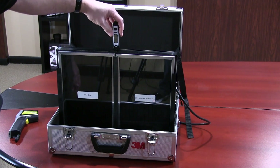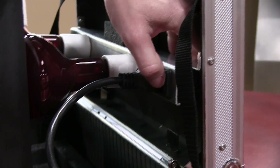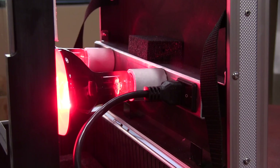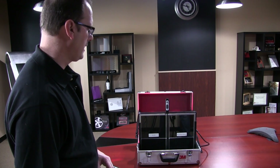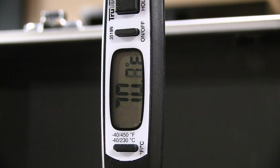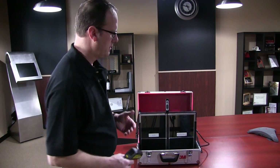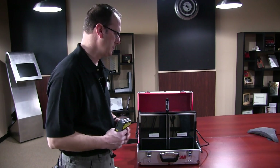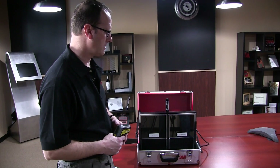We'll turn the thermometer on and switch the heat lamps on. We'll let a little bit of heat generate within the box and as we see the temperature rise on the thermometer, during that time you can be explaining a little bit about the film — how the climate control window film is designed to retain heat within the room, the heat that you generate, without it escaping through the glass to the outside air.